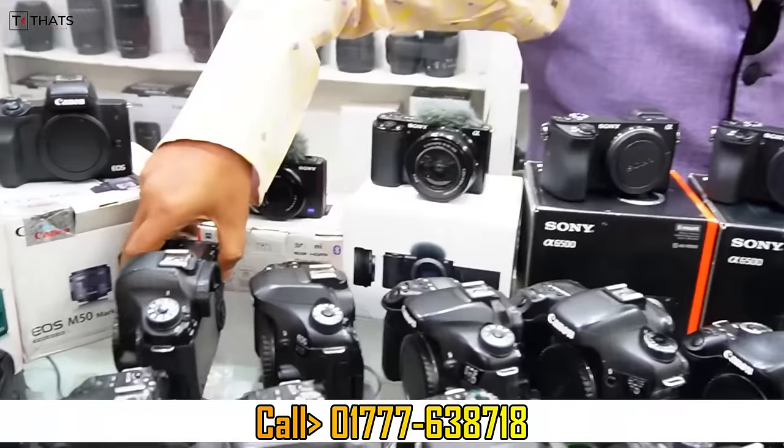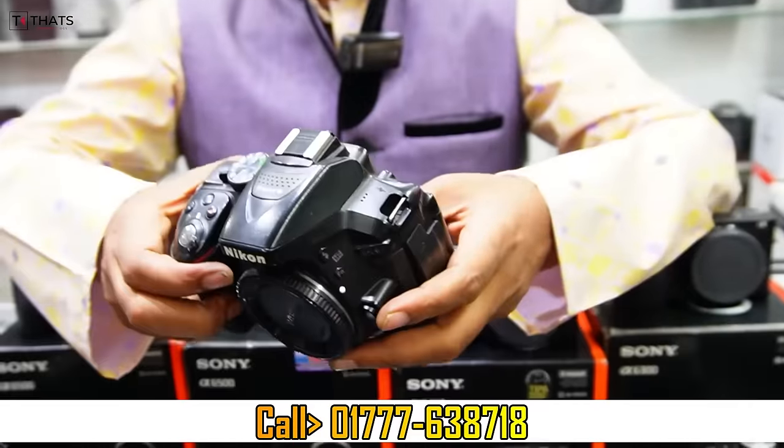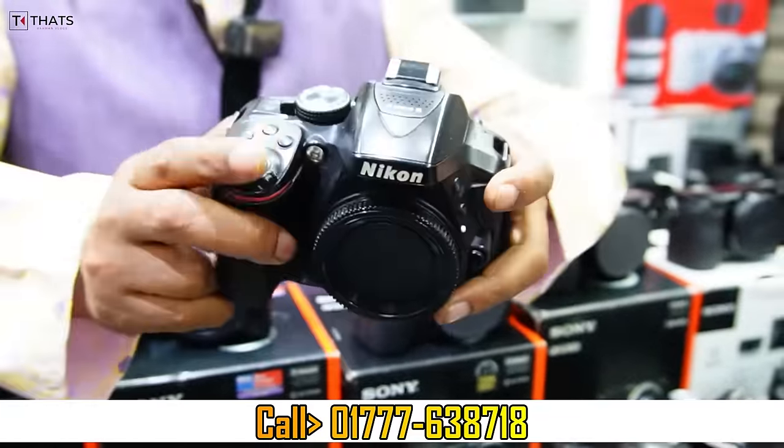This is Canon 9D 3500. This is Canon 9D, Wi-Fi supported. The company has been replaced by the display operator.